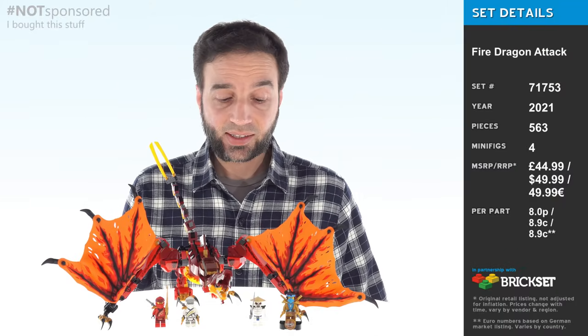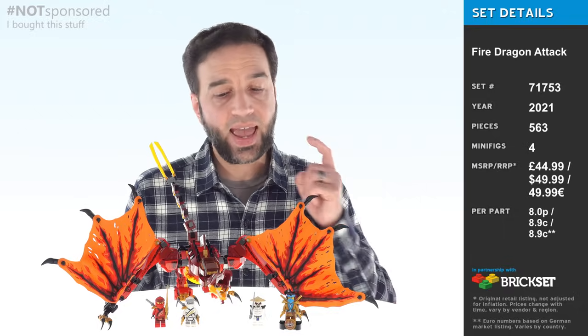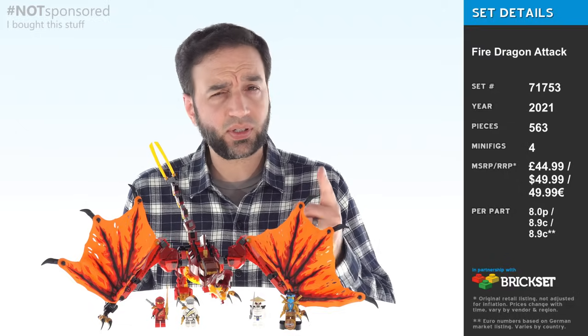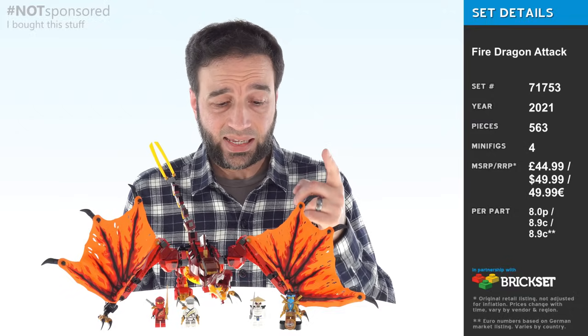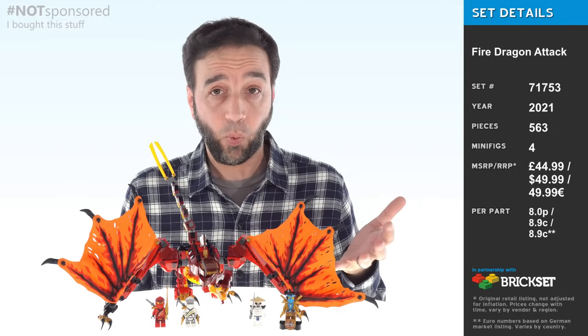Hey everyone, in this video I'm going to be looking at the LEGO Ninjago Legacy Fire Dragon Attack set. Except actually this set does not depict a dragon — it depicts a wyvern. Except actually a wyvern is just a type of dragon. And wyverns, dragons, no matter what you call them, never existed in history except in fantasy and myth. So it doesn't matter what we call them.